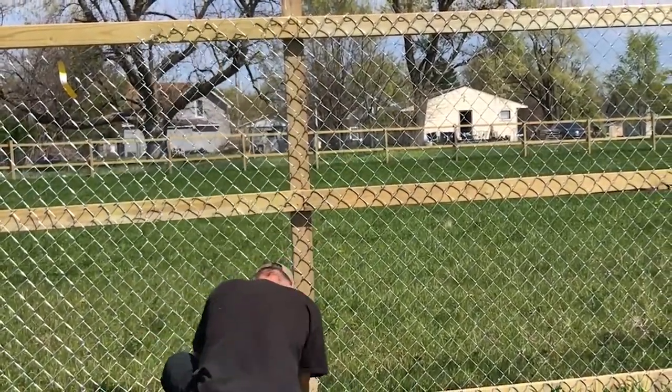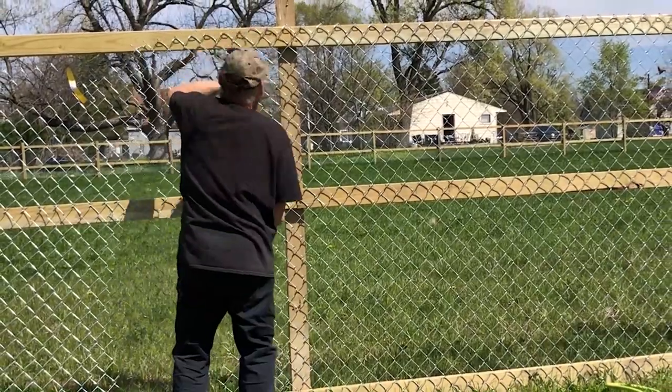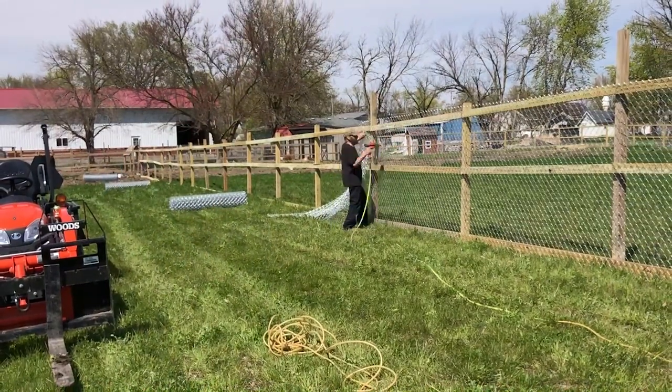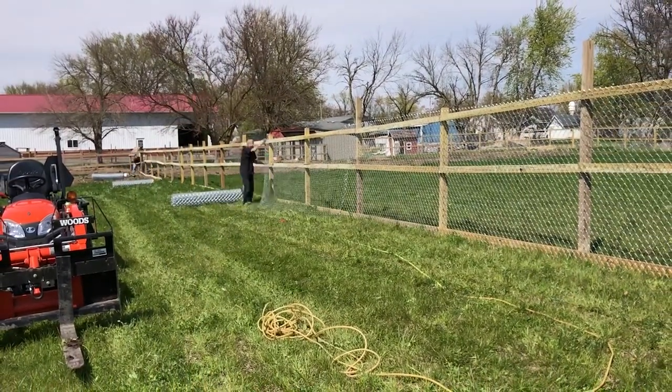It's pretty decent weather out here — really a good time to finish this up. It's not too hot, but you're not freezing either. It's just one of those jobs that got put off, and now I want to finish it up and get that needle out of my side.